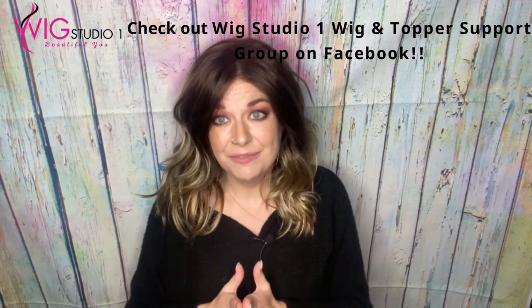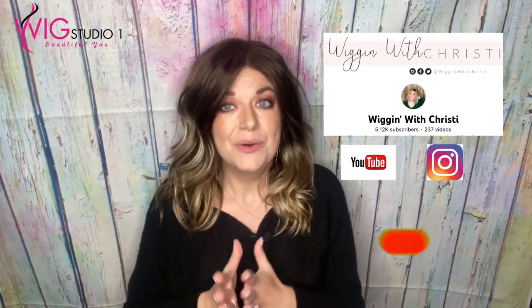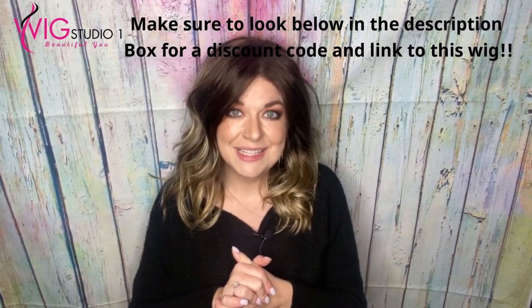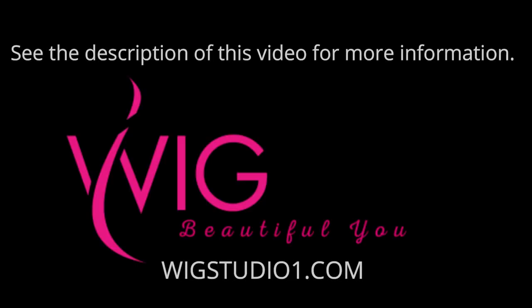Leave us a comment and let us know your thoughts. Ocean is a fan favorite by Stetica and has been one of their best sellers for many years. We'd love to hear from you. You can get this at wigstudioone.com, and you can reach out to us at support@wigstudioone.com for customer service. Have a great day! Bye!